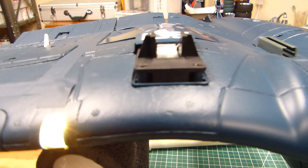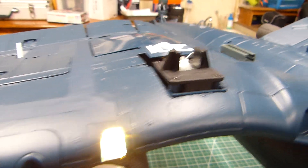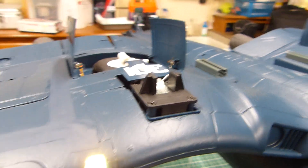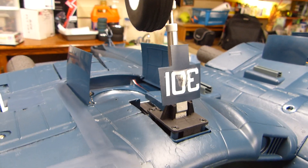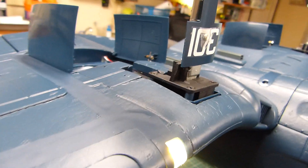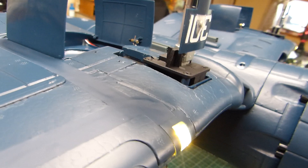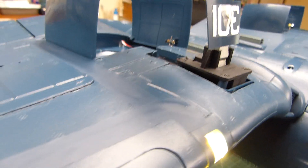I want to return on this. Send me a return authorization and a prepaid label. I'll just retract — I'll raise the landing gear and everything works fine. But look at this — you've got to be kidding me.